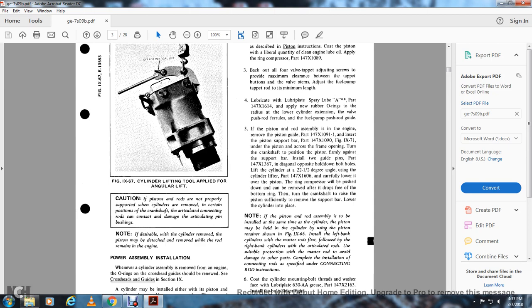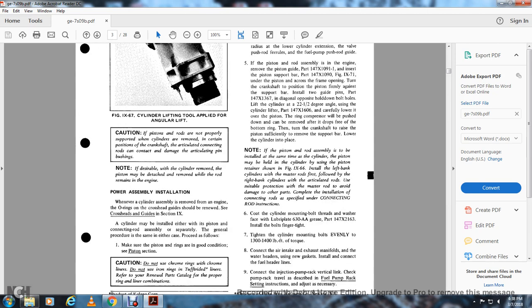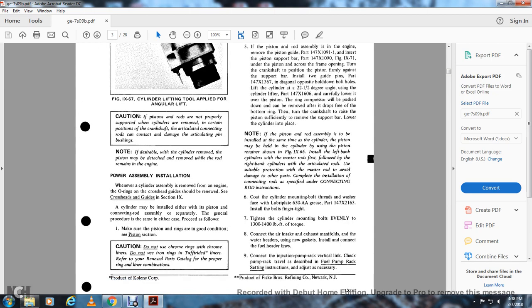Lift the cylinder at a 22.5-degree angle using the cylinder lift part 147.X1606 and carefully lower it over the piston. The ring compressor will be pushed down and can be removed after dropping free from the bottom of the ring. Turn the crankshaft to move the piston sufficiently to remove the support bar, then lower the cylinder into place. If the piston and rod assembly is to be installed at the same time as the cylinder, use the piston retainer shown in figure 966. Install left bank cylinders with the master rod first; right bank cylinders with the articulated rod. Coat the cylinder mounting bolts with thread wash and lubra plate with 638-A grease part 147.X2163. Install finger tight, then tighten cylinder mounting bolts evenly to 1300 to 1400 pounds of torque. Connect the air intake, exhaust manifold, and water head with a new gasket. Install fuel headers and connect the re-injection pump vertical link.